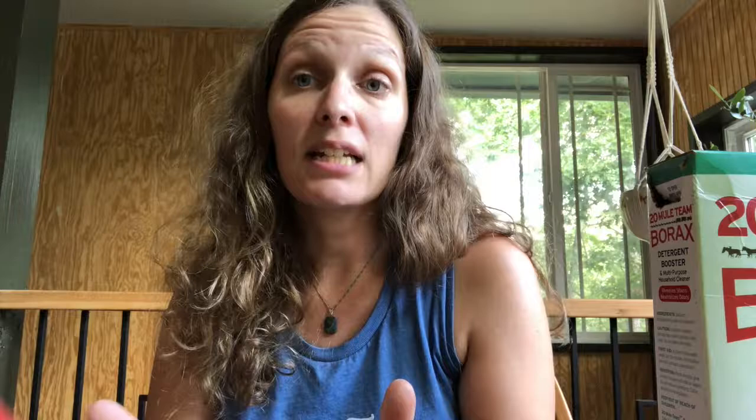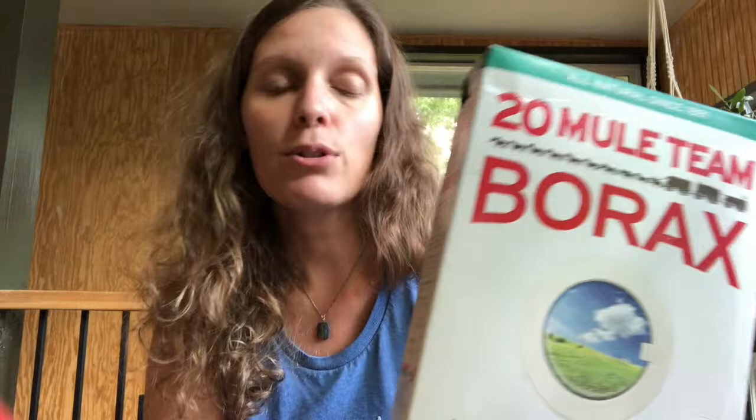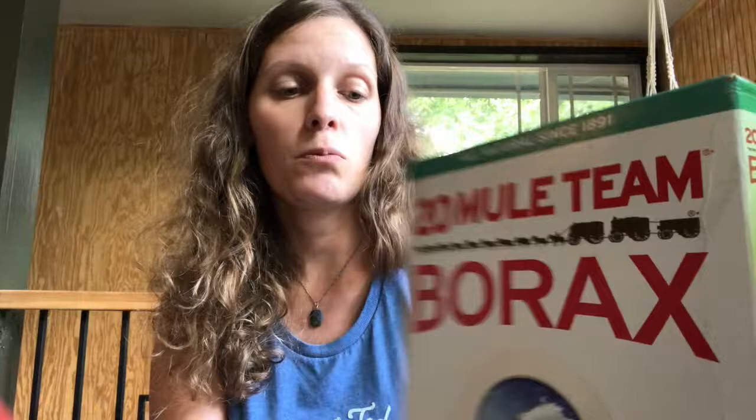We are starting with borax, which is a simple ingredient you can usually find at the grocery store, or maybe the hardware store if you don't have it at your grocery store. We use this to make our laundry soap too. You can also use it straight in your wash as a booster — it's a really good way to boost your cleaners. It's pretty safe; you shouldn't eat it or anything, but it's not one of the more dangerous chemicals.